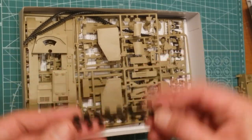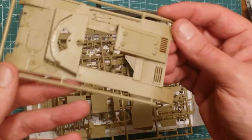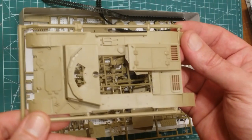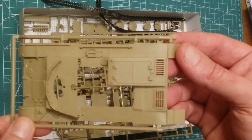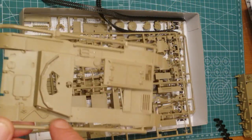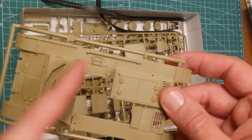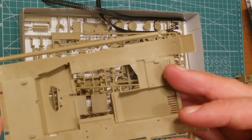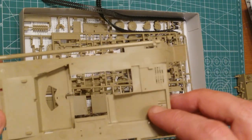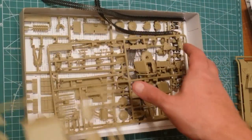We've got polycaps — we've all seen those before. Looking at the top of the chassis, it's really very similar to the Panzer 2 that they did, which you'd expect — it's the same engine, same front, everything like that. They've just got the different mounting for the crew compartment and gun system. All the injector marks are hidden behind parts, so it's nice and easy. Once the tracks are on they'll be hidden.